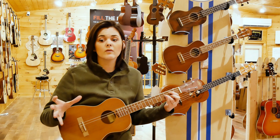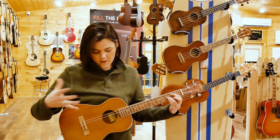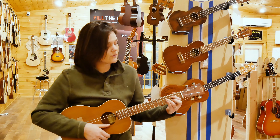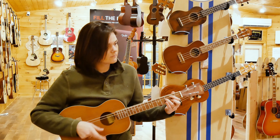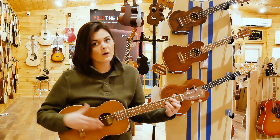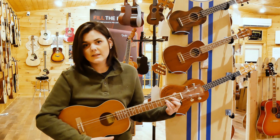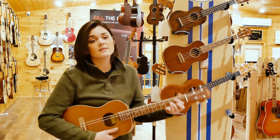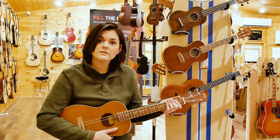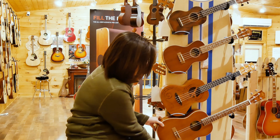You're also going to hear a lot more warmth and depth out of this one because it's a lot bigger and the sound resonates a lot better through a baritone. So you can really hear all of that resonation, all of the notes nice and clear. It's a little less twangy, but that has to do with the size of the instrument, the strings, and where you're playing your chords. So those are the four ukulele options we have here for you today.